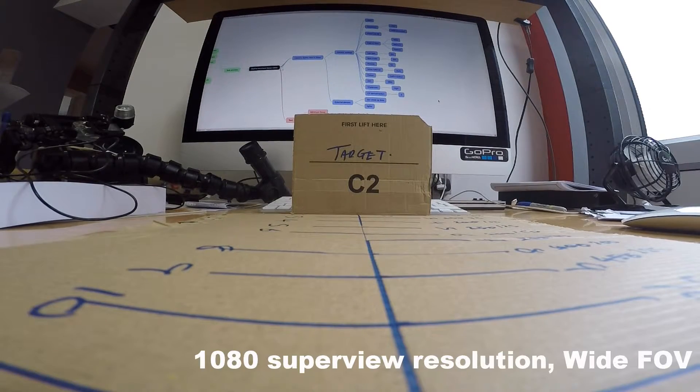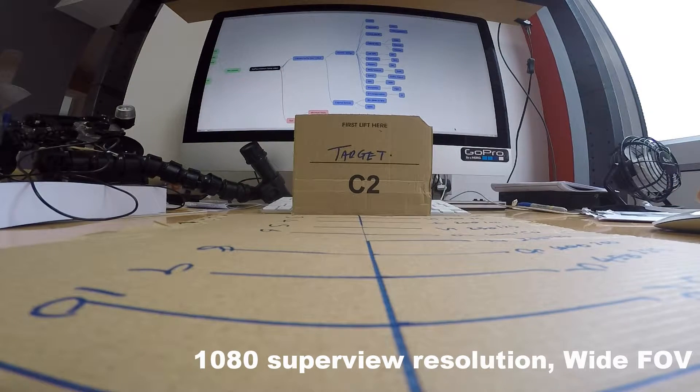Here we are doing the same test for 1080p Superview, which is the widest angle offered by the GoPro 4 Silver. You'll note that it only gives you the option of wide field of view — it doesn't give you the medium and narrow options.